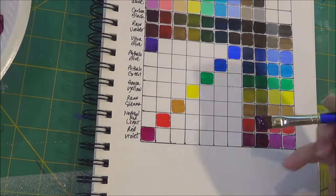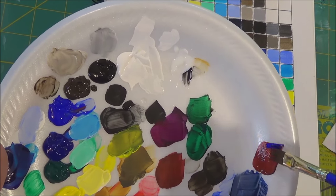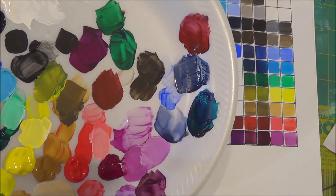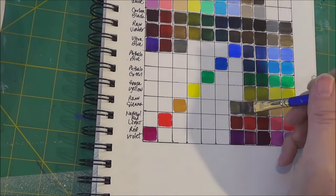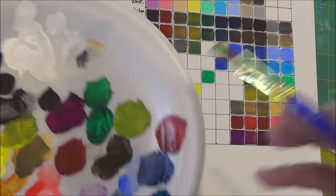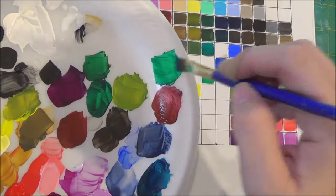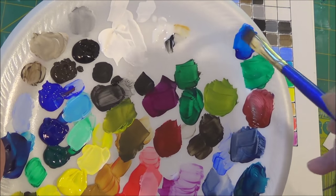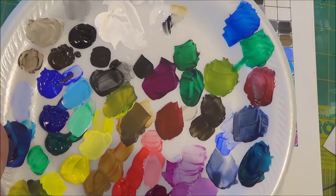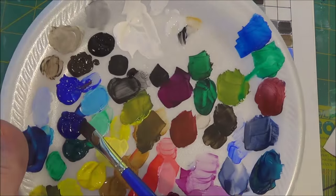Ultramarine Blue is a very purple-toned blue, so it will make some really lovely purples when you add it to your Red Violet. It makes a deep reddish brown mixed with Naphthol Red Light, and it also makes some lovely greens. The greens with Ultramarine Blue will be a little bit more gray than the greens you'll make with Phthalo Blue, because Phthalo Blue already has green tones in it, and the purple in Ultramarine counteracts with the yellows and greens, making them turn a little more gray.